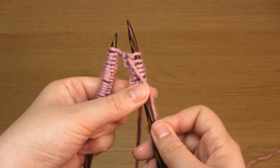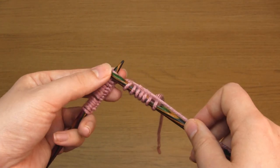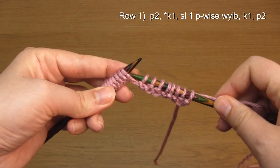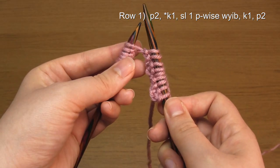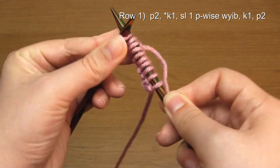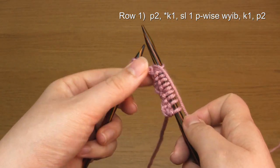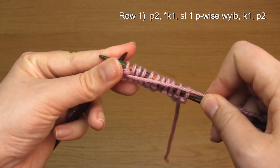Bring the working yarn between the needles to the front and purl two. You just repeat those five stitches — knit one, slip a stitch purlwise with the yarn in back, knit one, and purl two — over and over until the end of the row.